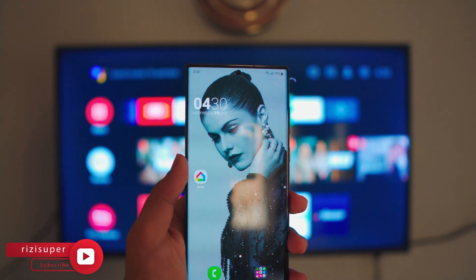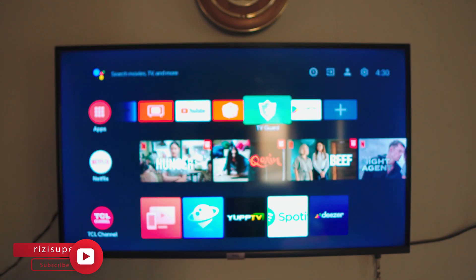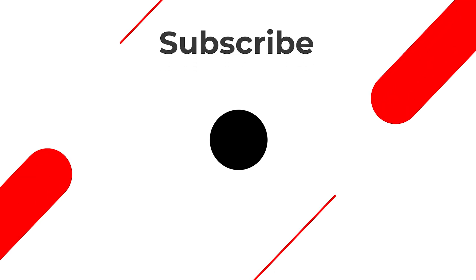I'm Riz — be sure to subscribe to the channel. I would love that. I'll catch you in the next one. Peace out.